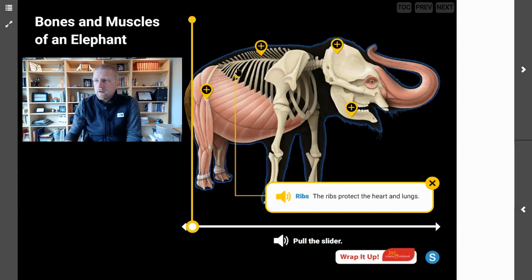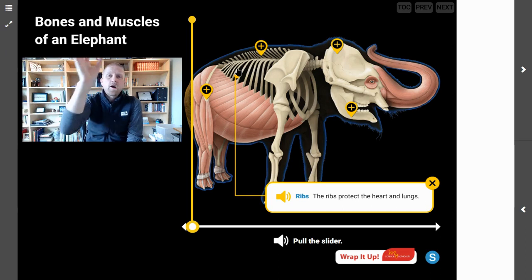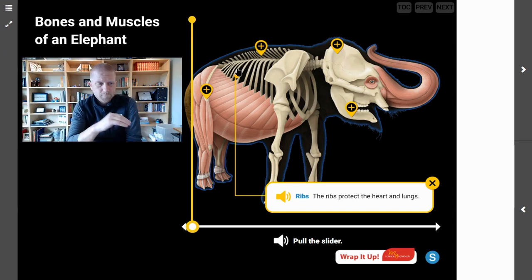Next we have the ribs. The ribs protect the heart and the lungs. If we were to ask which bones surround the heart and the lungs, the answer is the ribs. We saw that last time, and we can compare this image with our previous image of those organs to see that protecting the heart and lungs is the major function of the ribs.